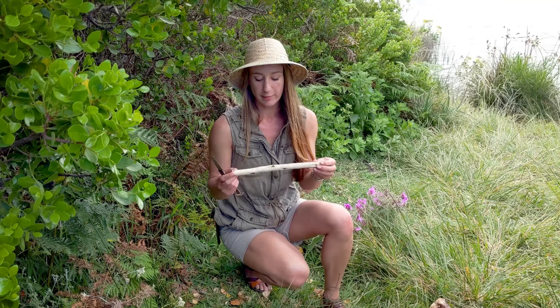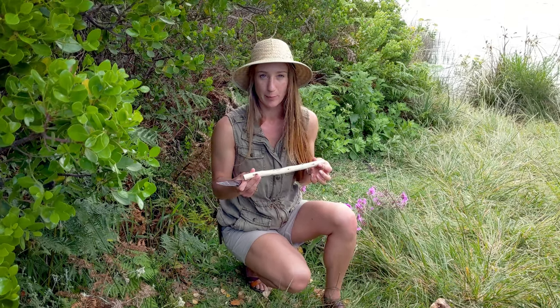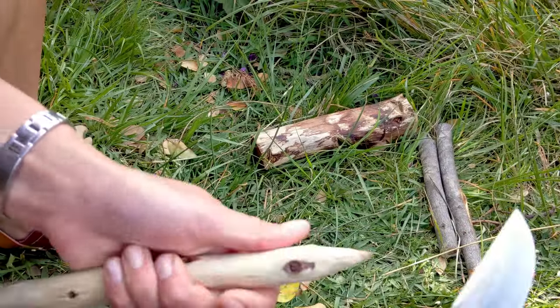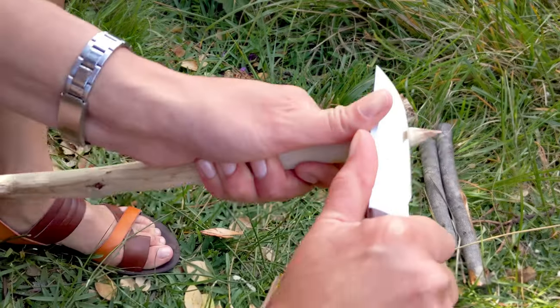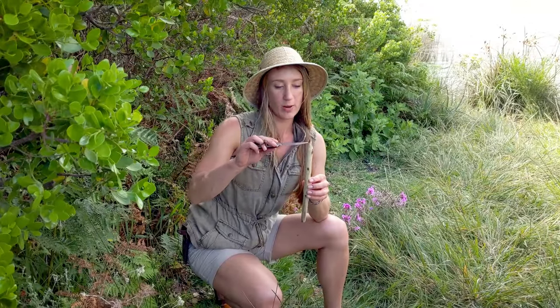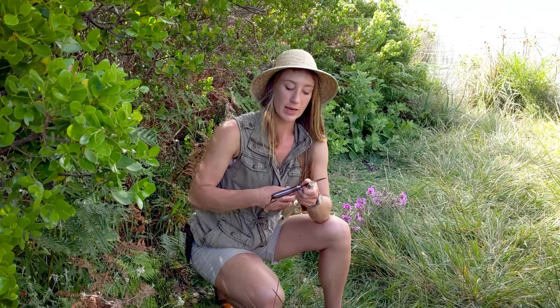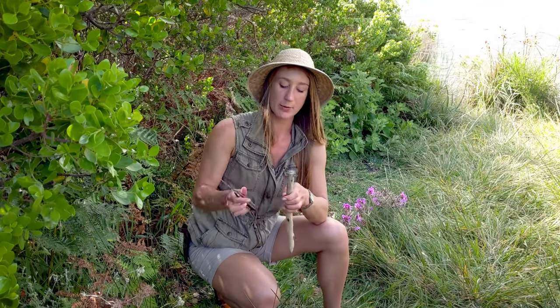Now that I've removed all of the bark from my branch — I've still got a couple of knots but that's fine — I'm just going to sharpen off the one end to make a nice sharp point that I can hammer into the ground. I've taken about two and a half centimeters off the tip and given myself quite a bit of room to work. I've got to just bevel this corner and the top corner so that if I hammer it into the ground my wood doesn't split.